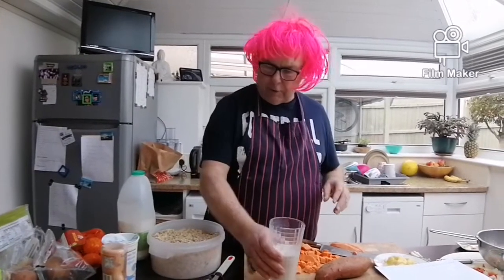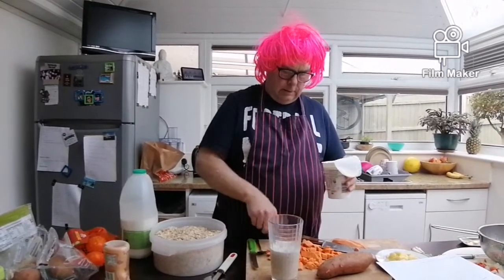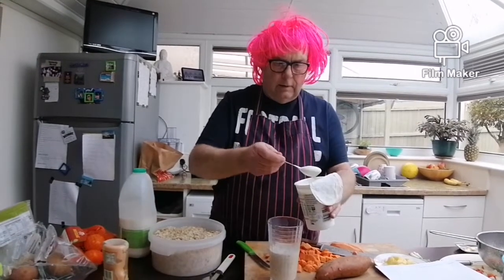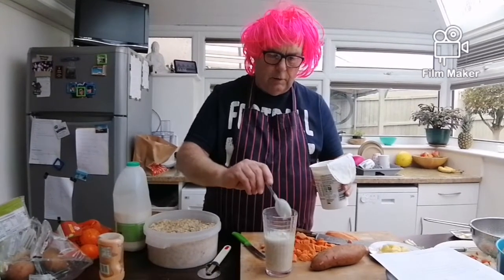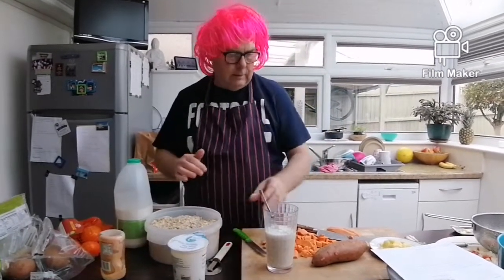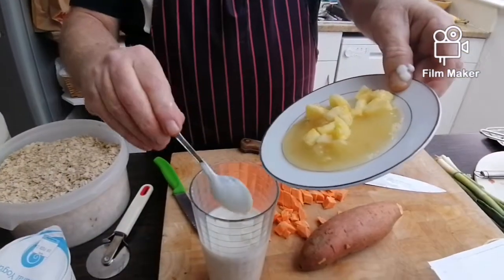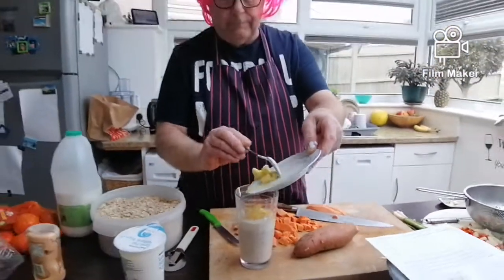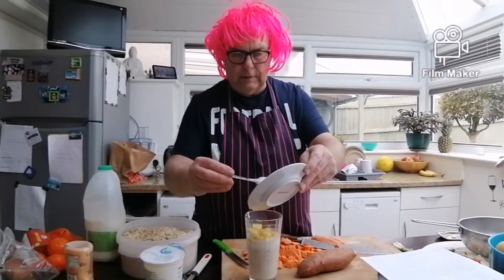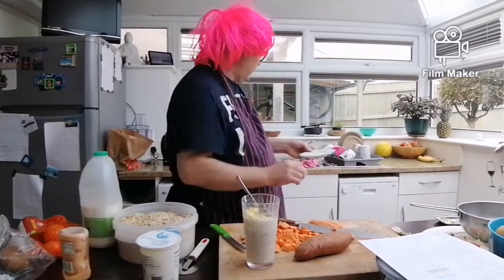To this we're going to add two teaspoonfuls of natural yogurt, and I'm putting in some pineapples and pureed apples — no sugar. We don't want sugar, but if you want sugar you can put whatever you like in it.